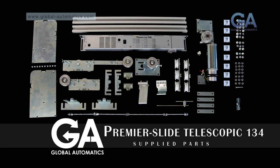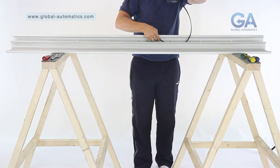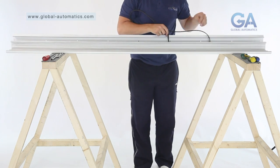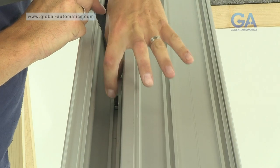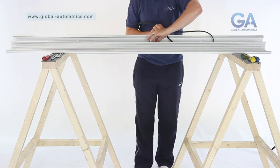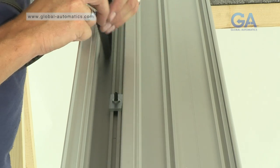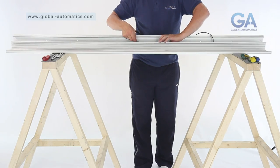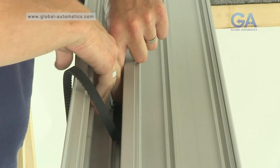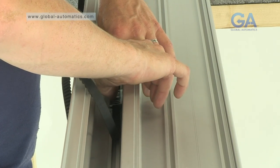Stage 4. Completing the slave belt assembly. Select the belt clamp as shown. 1. Slot into the top track central 25mm grub screw. 2. Place belt into clamp. 3. Tighten as shown.